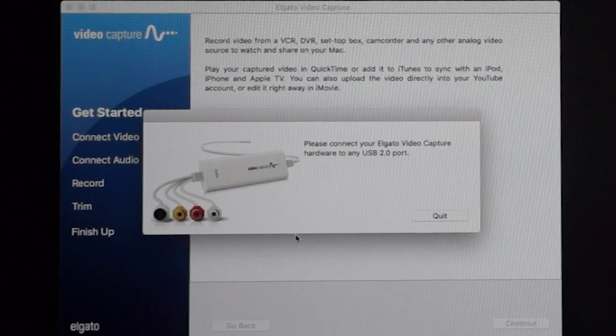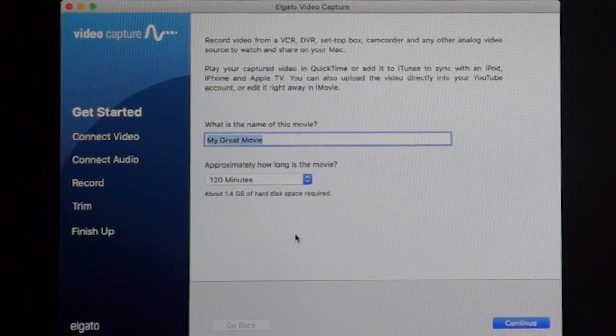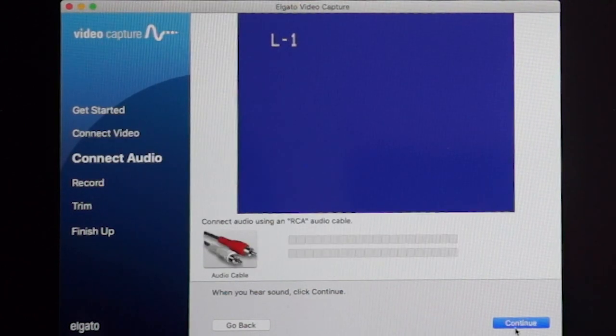When you fire up the Elgato application it will ask you to connect the Elgato device if you haven't already. Then it asks for a title. I'll leave this as 'My Great Movie' — I'm going to make this a lot shorter, about 10 minutes — and it estimates it's going to take 121 megabytes of hard disk space. I'll click continue. Now it asks for where my inputs are; I've got S-Video chosen. My aspect ratio is 4 by 3, which is what most VHS tapes are instead of 16 by 9. I'll click continue. It also asks me to connect audio using an RCA cable and says when you hear sound, click continue.